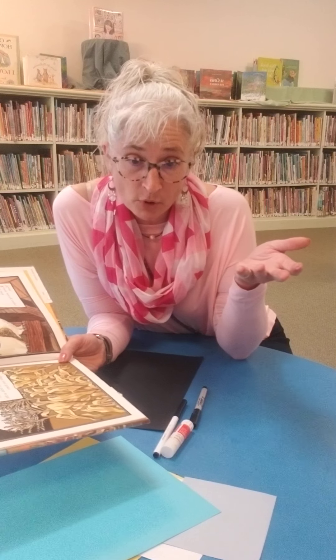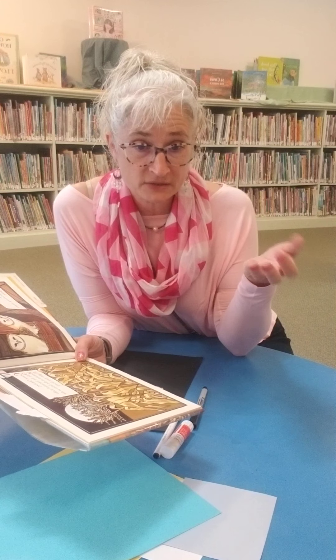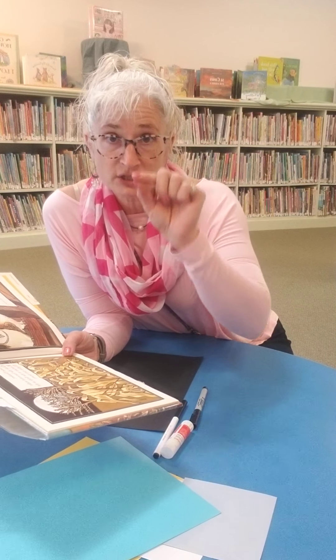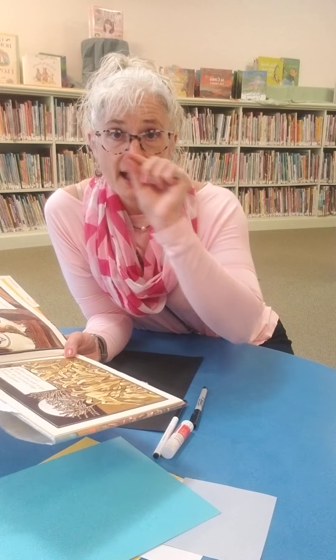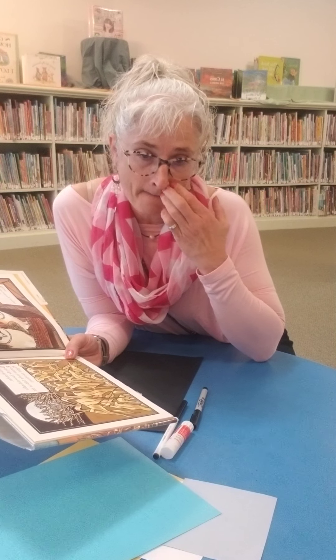An acrostic poem is a poem of words or phrases that describe a topic word or the base word. The word is written vertically and each letter is written out, and then each letter is used for the beginning of each of your phrases or words for the poem, starting with that letter.